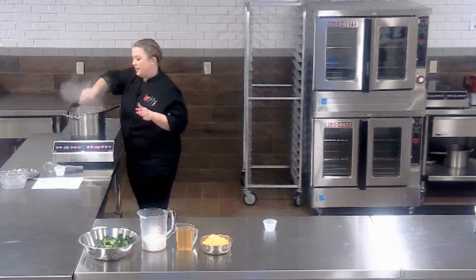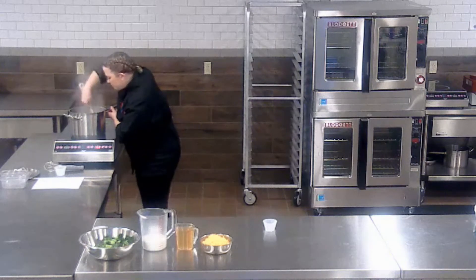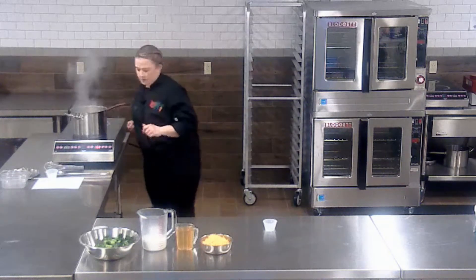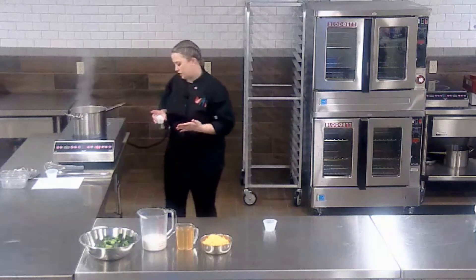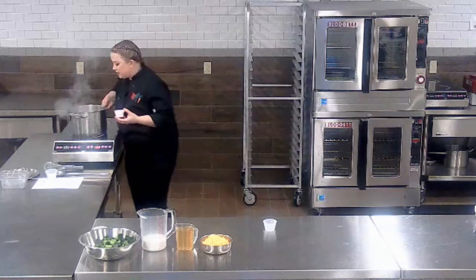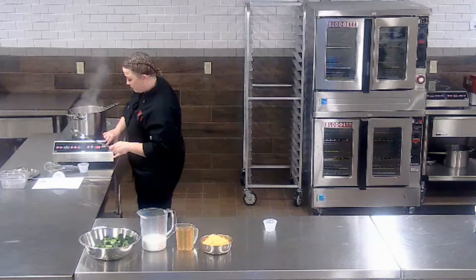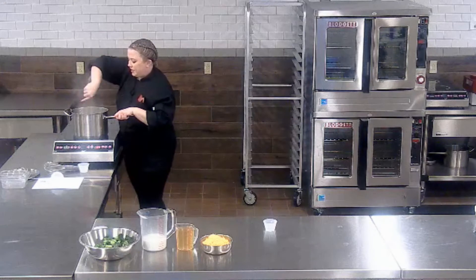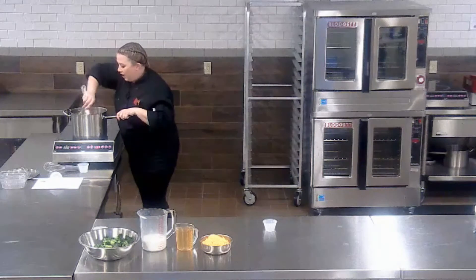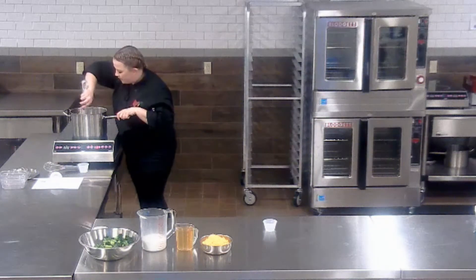Then we're going to go ahead and add our flour. When you add your flour — because there's butter already in here — you're basically creating a roux, and that is what is used to thicken a lot of cream-based soups. I'm going to turn down my heat a little bit so I don't end up burning the flour. You do want to cook it for a couple of minutes, because if you don't cook the flour out of it you'll have that floury taste. Your flour should begin to get a little bit of color and will start to almost have a nutty aroma — that's when you know it's ready.